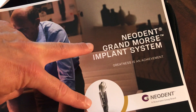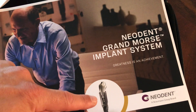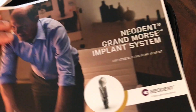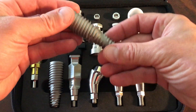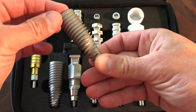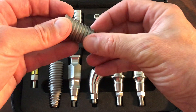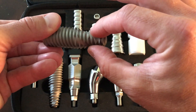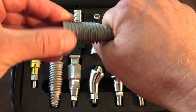Just doing a quick video today on the Grand Morris connection from Neodent, as well as going over the Helix implant, one of the new implants launched from Neodent. They gave us this nice kit so we can take a look at some of the features and benefits of this implant — great for primary stability and immediate placement. It has these really aggressive threads in a helicoidal shape that twist up around the bottom of this implant for great stability into bone.